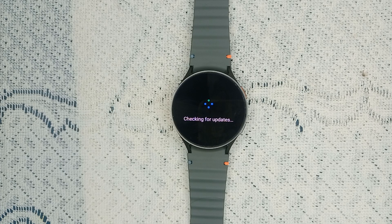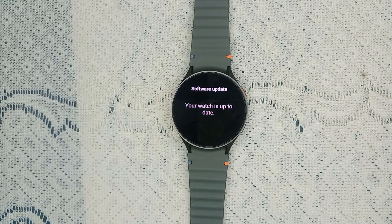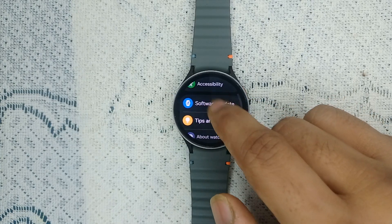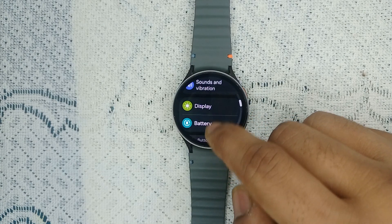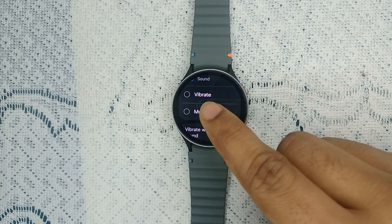The update will take about 10 minutes to configure, so be patient. If your watch is already up to date, go back and ensure that your smartwatch is not on mute. When your watch is set to mute, it may not vibrate for notifications. Go to Sound and Vibration and ensure that your watch is not on mute.